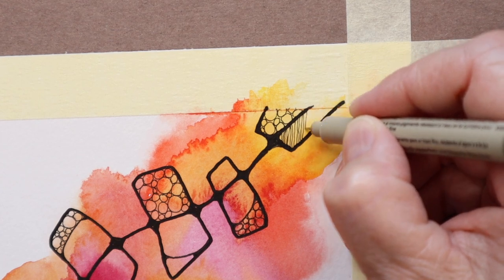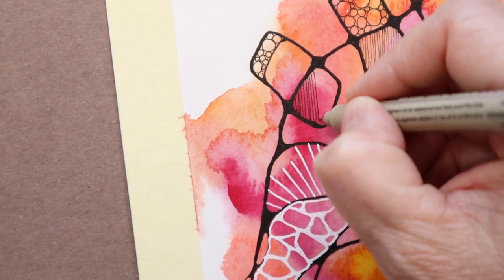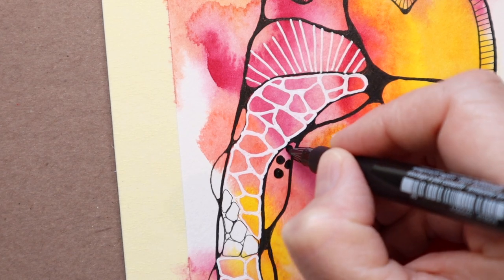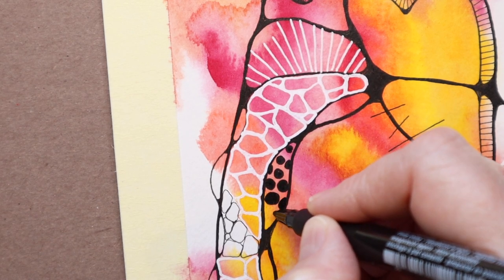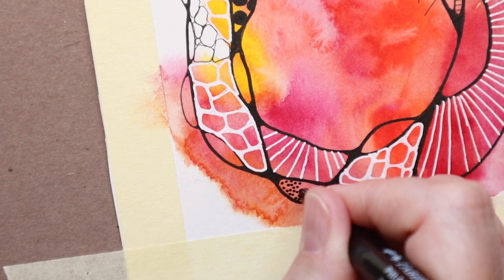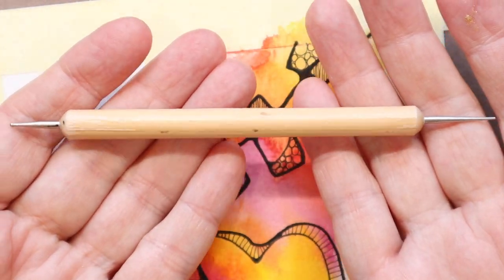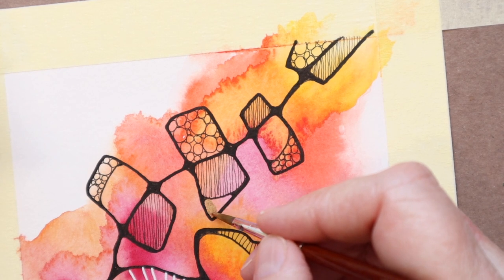If you don't know what to doodle and you feel like you're running out of ideas, take the same doodles and just mix it up — use a different thickness of pen, a different color of pen, a slightly different style. I did bigger dots, and now I'm doing smaller dots, and then dots with my dotting tool. So you've got the bubbles and the dots in different styles — just mix it up that way. For me personally, it feels cohesive but still looks interesting when you look at the piece as a whole.